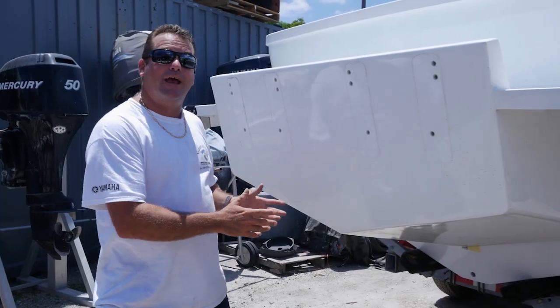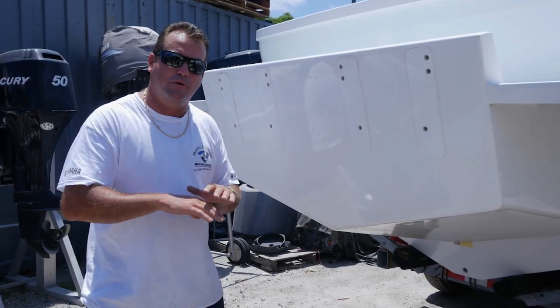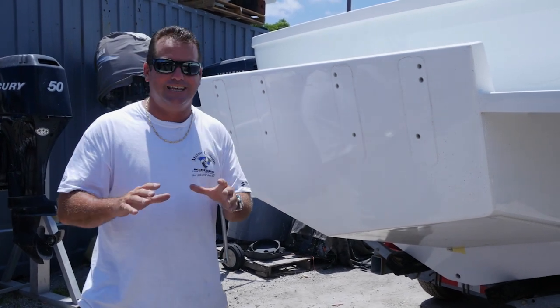Now here we are bolting the bracket on the back of the boat. It's all white, but I'm feeling that this bracket's got to go blue. It's gonna look right, it's gonna tie into the boat. I'm gonna give it a two-tone option down at the bottom where the boat turns white — this thing's gonna look totally as part of the boat. I'm excited to see this thing get finished.